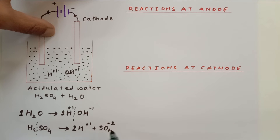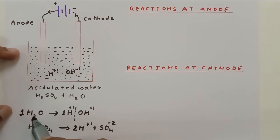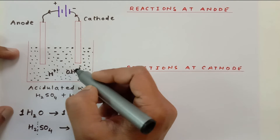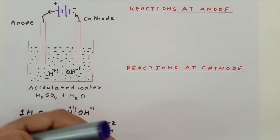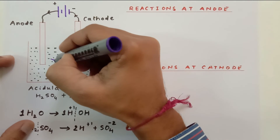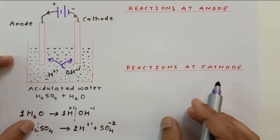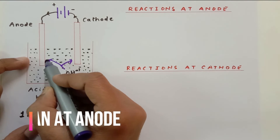As I said, the sulfate ions are not going to be part of the reaction. From one water molecule we get one H⁺ ion and one OH⁻ ion. The H⁺ ion is positive so it will go to the cathode, and the OH⁻ ion is negative so it will go towards the anode. The OH⁻ ion gathers at the anode.